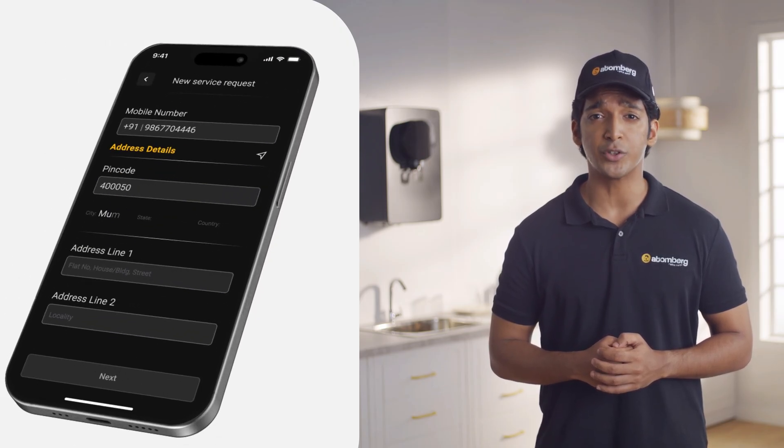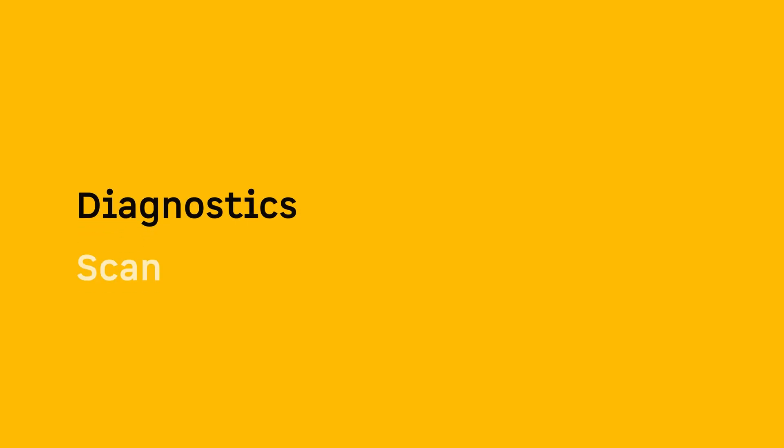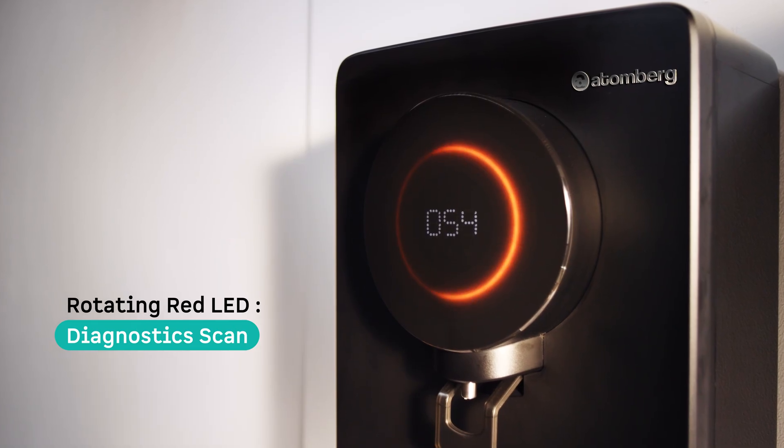Diagnostic Scan: A red ring moving in a circular motion means the purifier is running a diagnostic scan. This identifies any potential system or filter health issues.